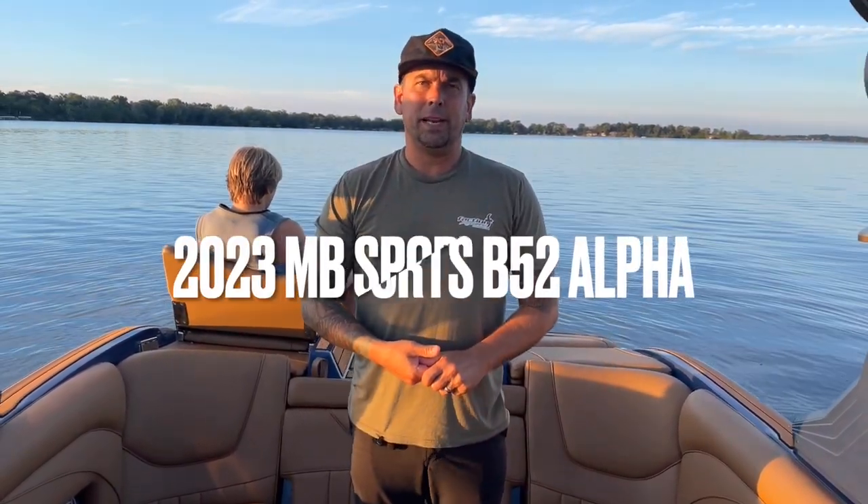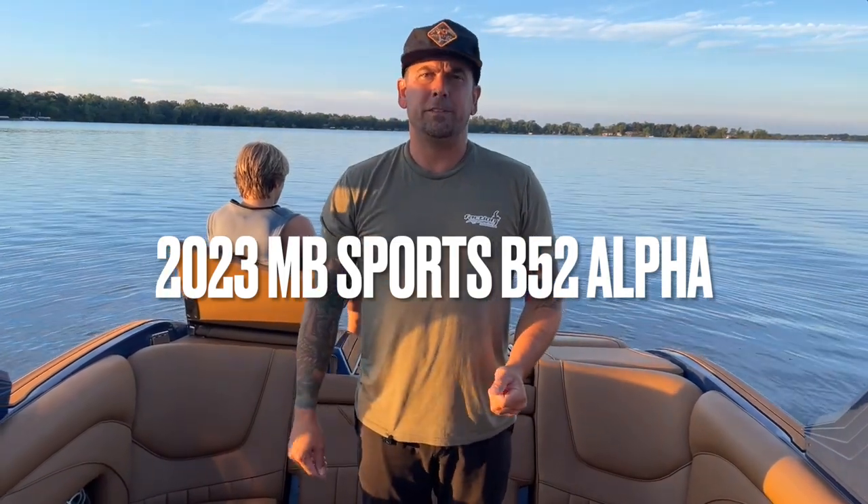Hey guys, Jason with Faction Marine. We're doing a walkthrough on a 2023 MB Sports B-52 Alpha. This boat just happens to be one of the first MBs that we've got at Faction Marine. We're going to do our best to do a full walkthrough here like we've done with the other Centurion and Supreme boats and Montero boats.